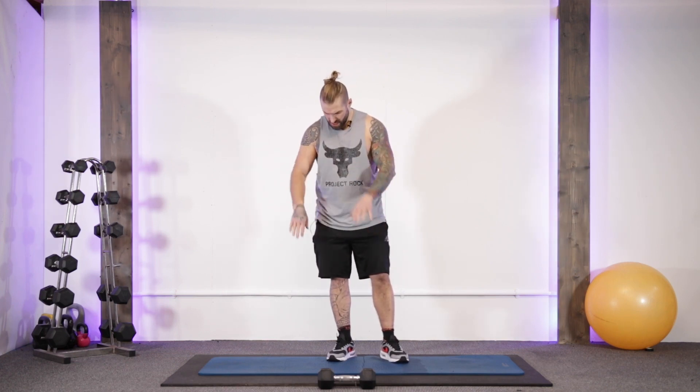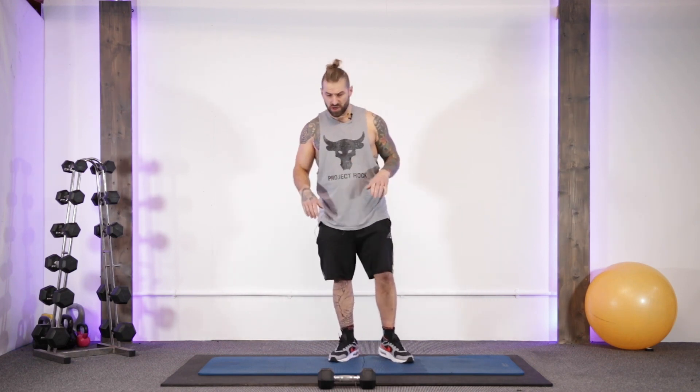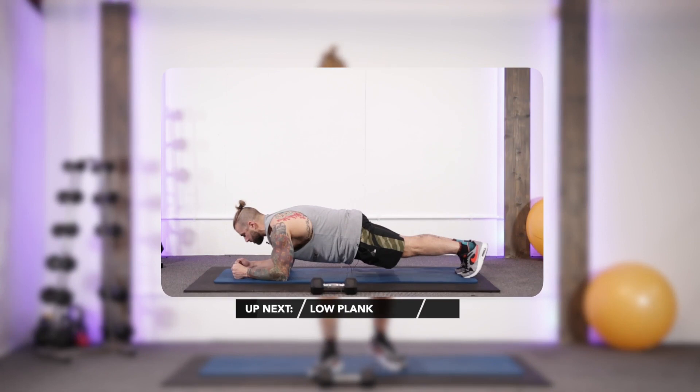No bench required today guys, we just need the mat. So we've got rid of the bench, just the one dumbbell — simple. We're going to get started with a static hold and we're going to start with the low plank.